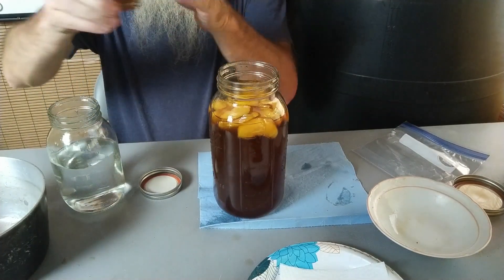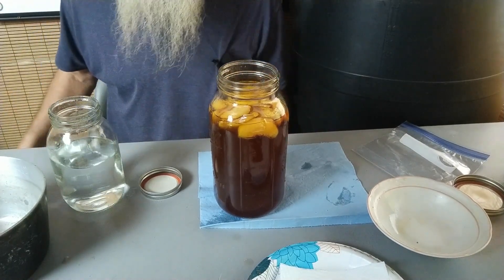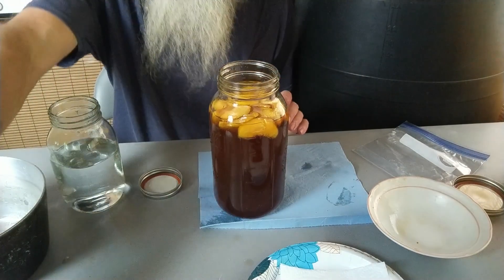There's a little for Mama to taste and she'll tell me what to do. Oh, it's perfect. It's perfect, she says.